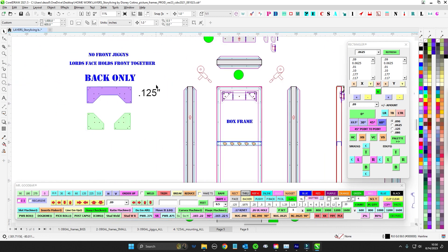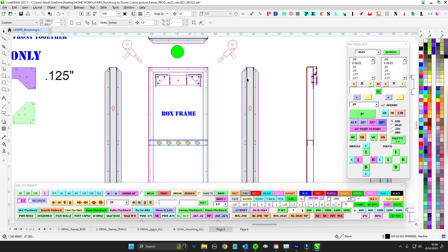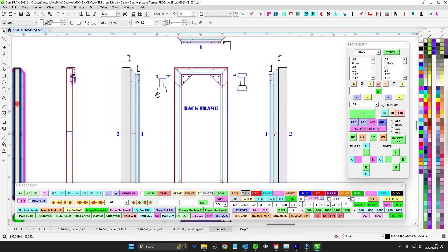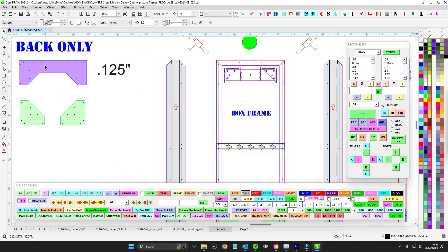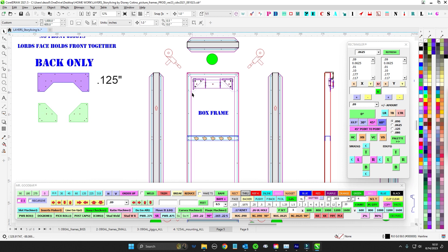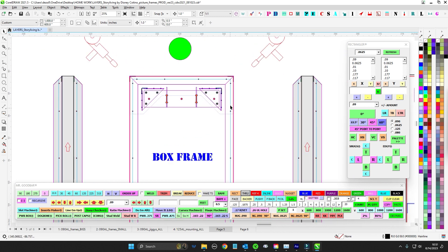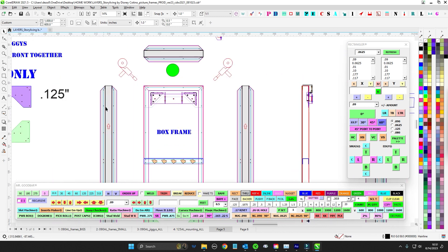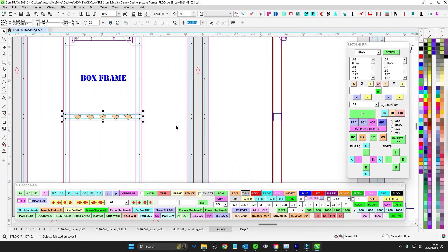The box frame will have jigs to the back only. These jigs are actually what hold the whole thing together — you'll take the back frame and screw it with number 10s from the back into the jigs, and that's how it assembles. Because these jigs are so big, they block where front jigs would go, so there are no front jigs. You're going to get these bent up, put the back jigs in, cleco and tack, then set yourself up to align the face and lords the face on — the face does the work of holding everything together.